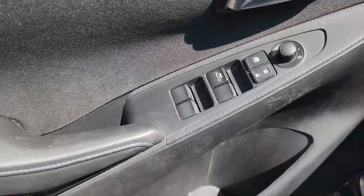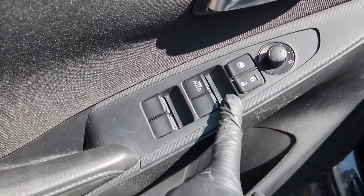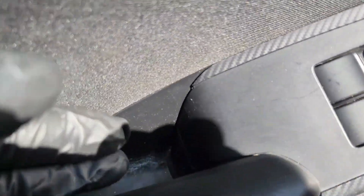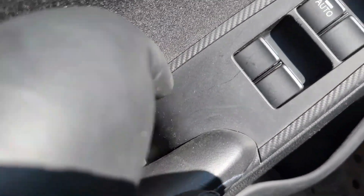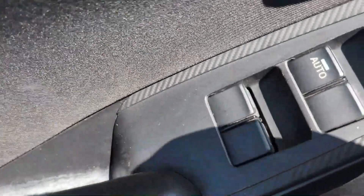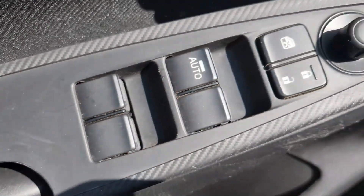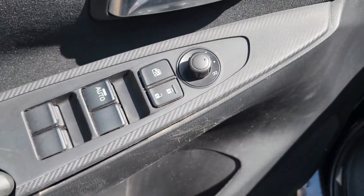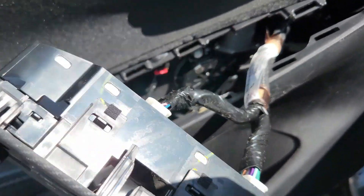Another thing you need to do is remove the window switch. You come down here and hold this thing right here. You just pry some space here — you can use the flat Phillips to get it out of the way like that. Once you get that gap, you just pull it like this and this thing comes out. This is how you remove your window switch for the Yaris.